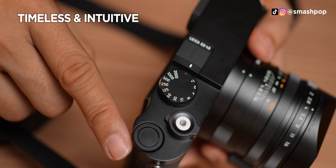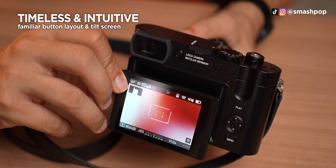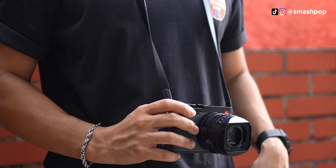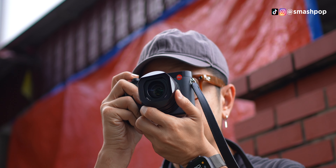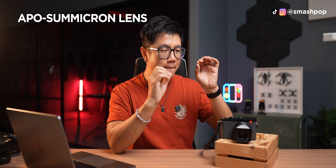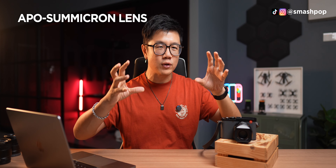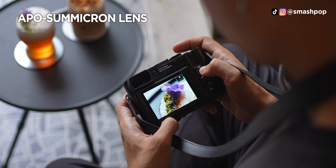When it comes to things that are the same as the previous camera, everything is — including the tilt screen, the buttons on the top and back. Inside, they're also using the same 60-megapixel sensor. The APO-Summicron stands for apochromatic, which is the best standard for camera lenses, eliminating all light frequencies so you don't get color fringing, and every photo is super sharp from the middle all the way to the edges.